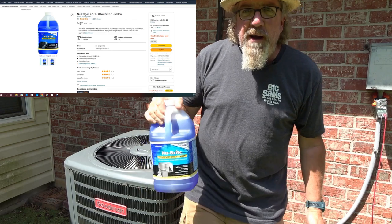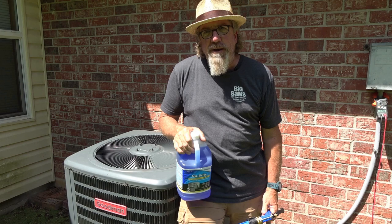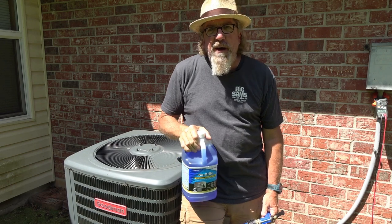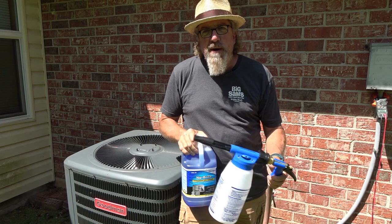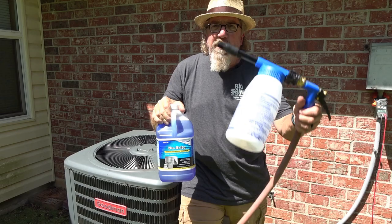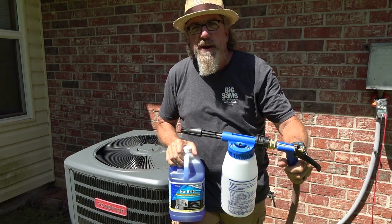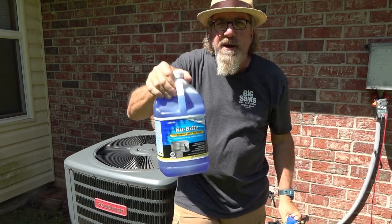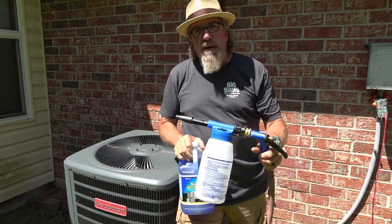Here's what's going to happen: you call an AC guy out to do the condenser coil cleaning. He's going to buy this stuff at $50 to $60 a pop, come out, do what I'm about to show you — it'll take him about an hour — and he's going to charge you a couple of hundred dollars. When you could have bought this coil gun for $60 and the cleaner for $40 and done it yourself. I'm about to show you how.